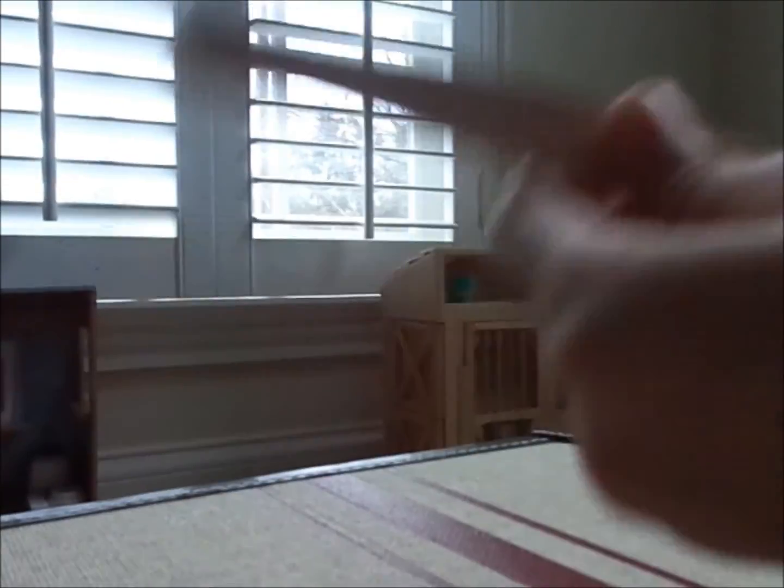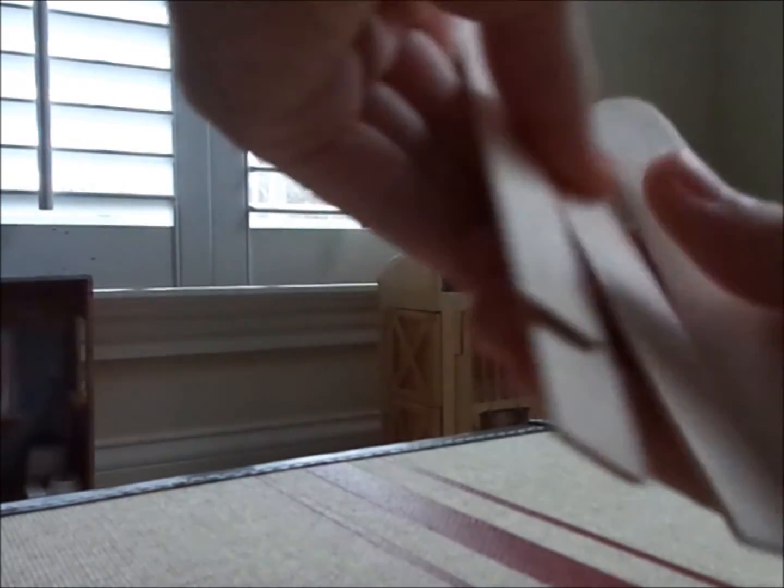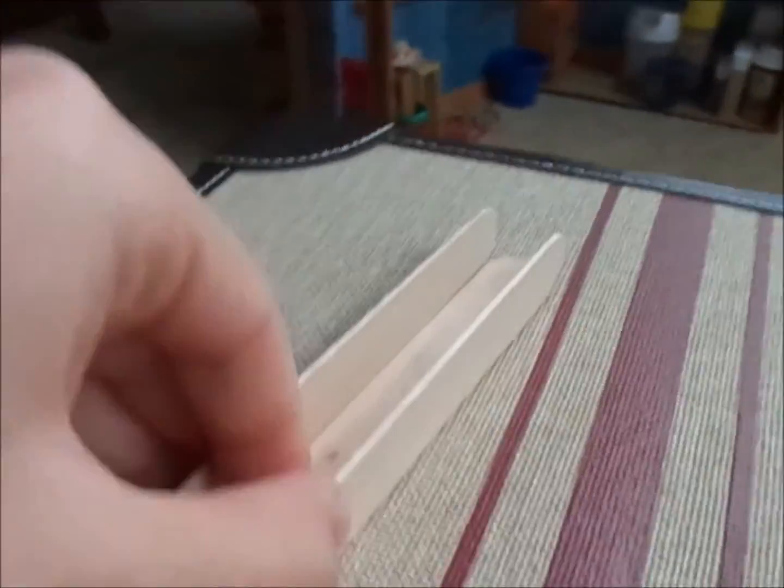What you're going to want to do is take six popsicle sticks and cut off the ends of them. After you've cut off all the ends, you are going to connect them together to make the jump standards. Take three of them and lay them like that — line up these ends and glue it just like that.